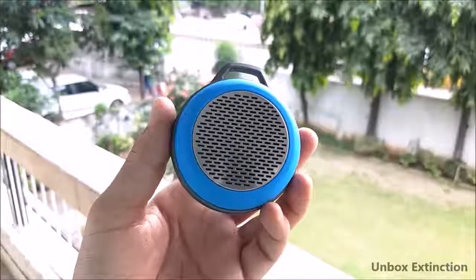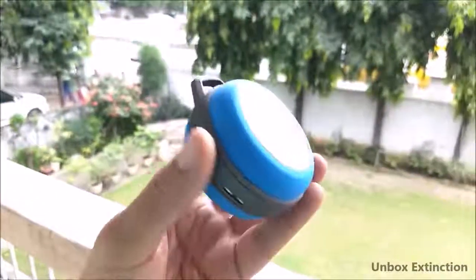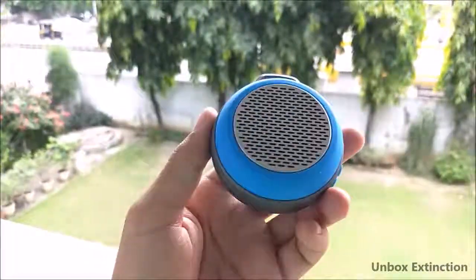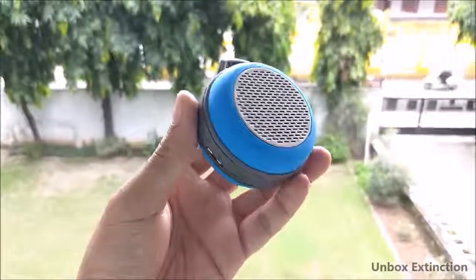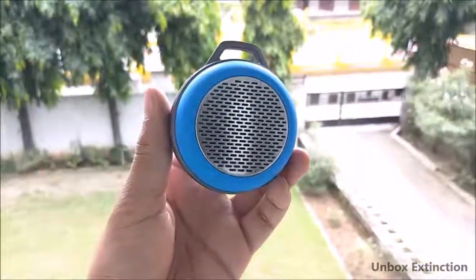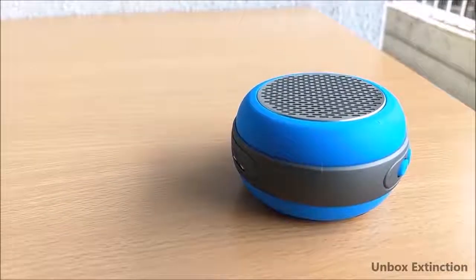Pro number three is its build and design. It's very tiny and portable — you can easily carry it. It's fully made of high-quality plastic with a rubber finish, which gives a very solid feel in hand. If you drop it, don't worry — it will be fine. However, it is not waterproof. Overall in terms of build and design, I'll rate it 9 out of 10.